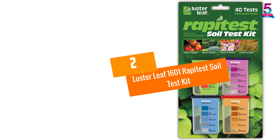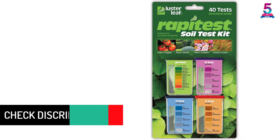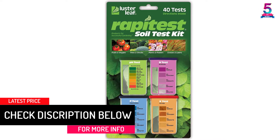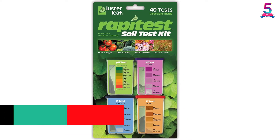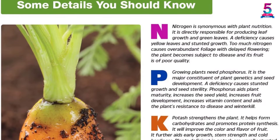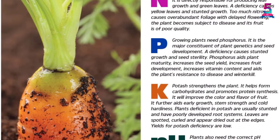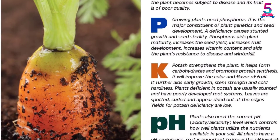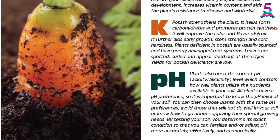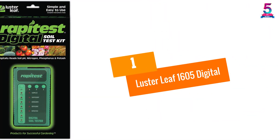At number 2: Luster Leaf 1601 RapidTest Soil Test Kit. The Luster Leaf 1601 RapidTest is the top best soil test kit for determining soil conditions. It provides four different color comparators for pH and NPK levels, features an easy-to-use capsule system, and can perform 40 tests in total. It includes complete instructions for adjusting soil conditions, requires no experience, and allows gardeners to fertilize and adjust appropriately for the best results.